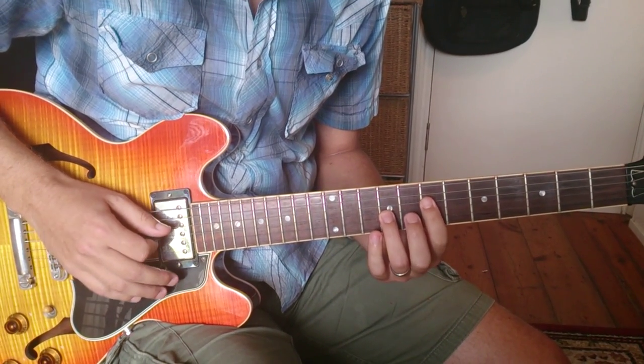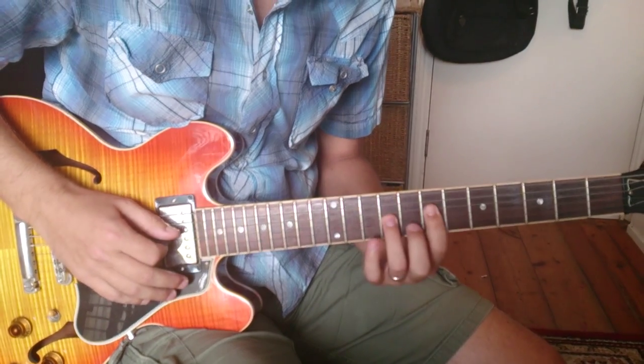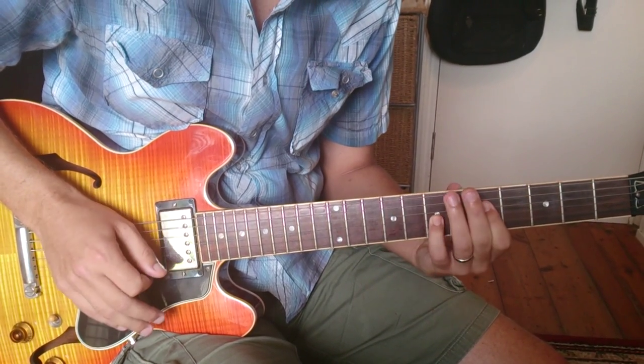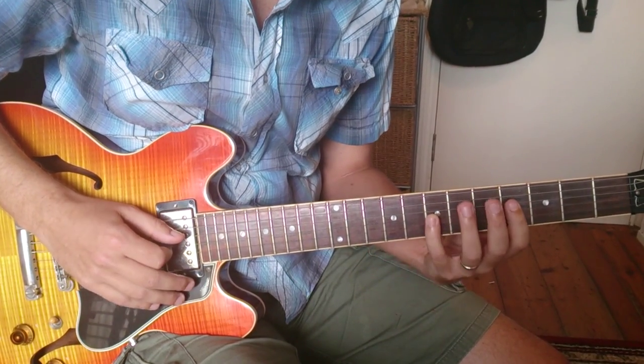The notes are A, A, A, A — two notes — then A, F sharp, E, G. Then this is D, so this is an F sharp and a D.